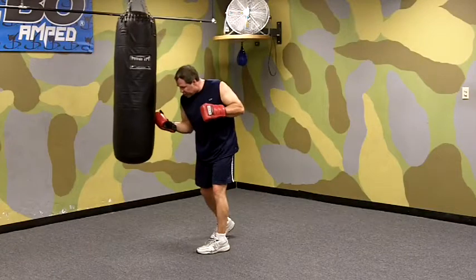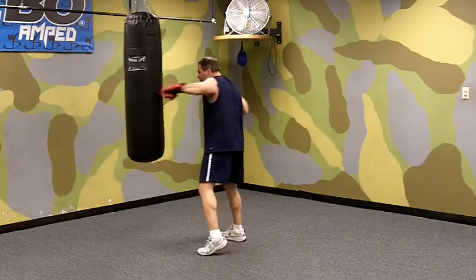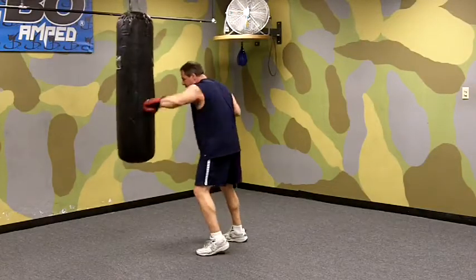So you're going to throw a right hook to the body, left hook to the head, straight right to the head, left hook to the head, and then repeat. Body, head, head, head. Body, head, head.